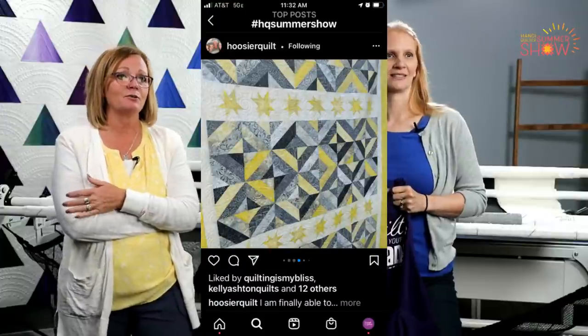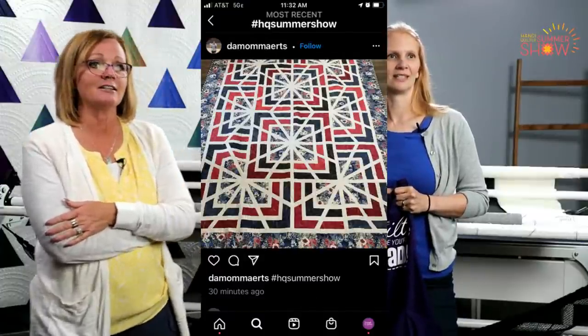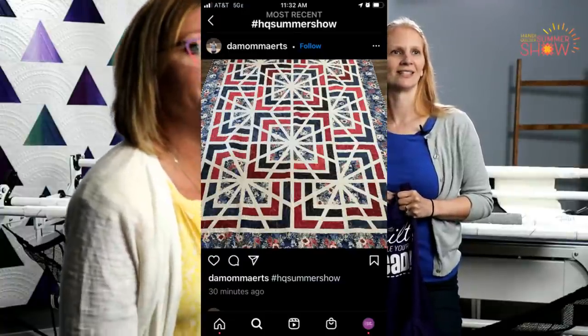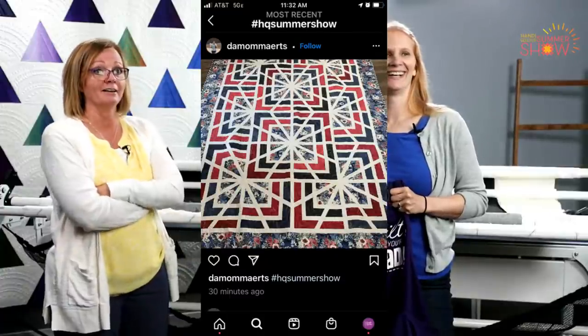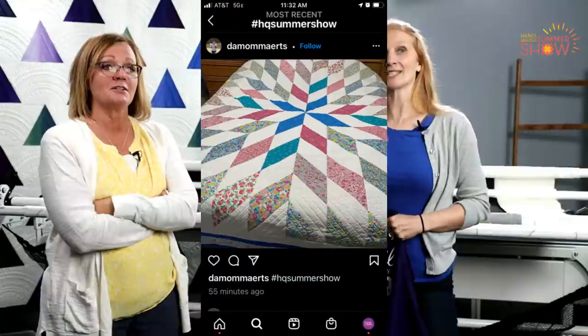Can you show us a couple more of the quilts that have been entered? Patty — I love this quilt. I love the colors and just everything about it. That's the one we were saying looks like Spider-Man. And Demommertz — check out that piecing. That's a beautiful one. Oh, two from the same person — nice! That's a good point: you're not limited to one quilt entry. I hope you're taking some time to go into those social media search engines and put in the hashtag HQ Summer Show so you can look at the quilts submitted so far. Since we haven't had shows to go to, it's nice to be able to see and be inspired by other people's quilts.